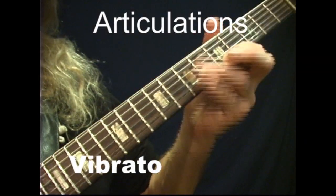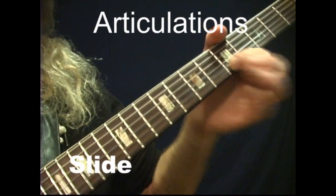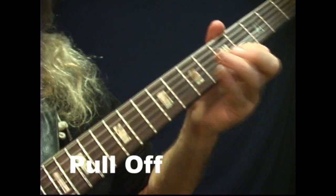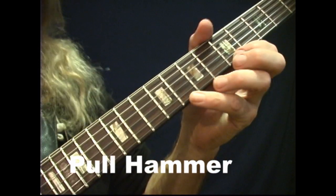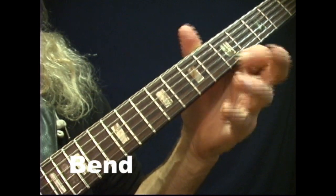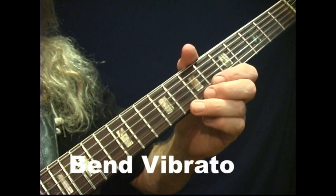Vibrato, sliding, hammer-on, pull-off, hammer-pull, pull-hammer, drill, bending, and adding vibrato on the bend.